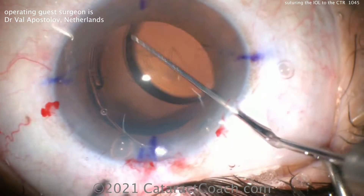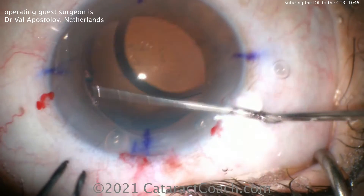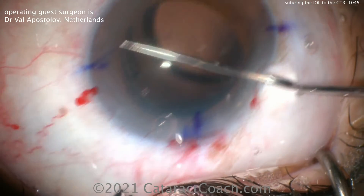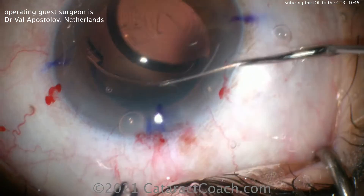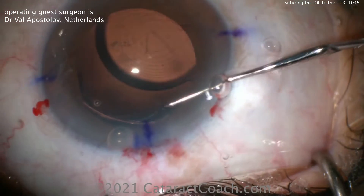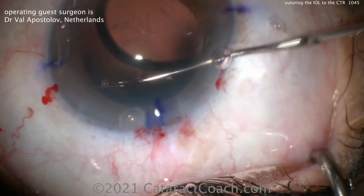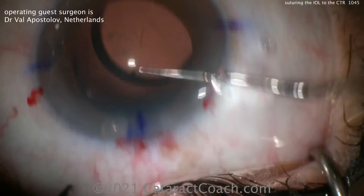Dialing it in very carefully here — you can see the IOL haptic plus CTR combined together, and then that can be gently placed in the capsular bag using the Sinski hook to manipulate things and get it just positioned so. Then the toric axis will be lined up.